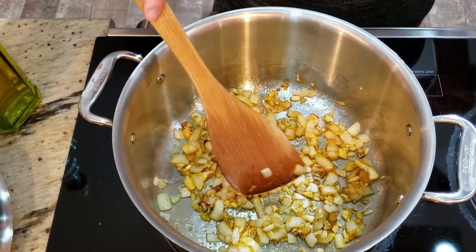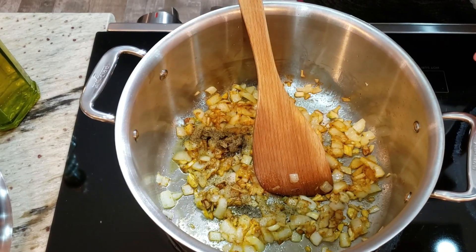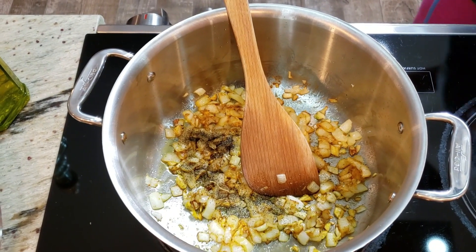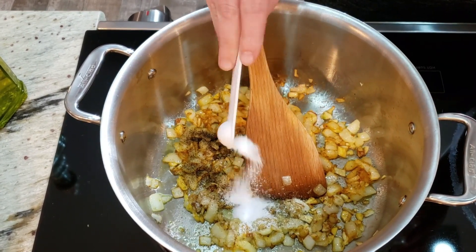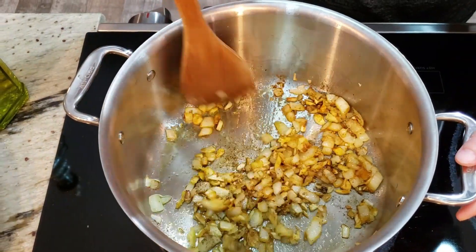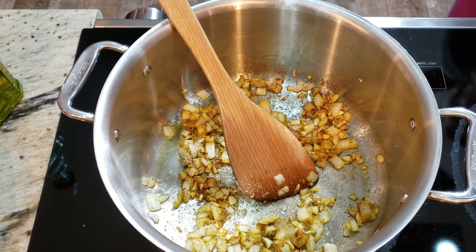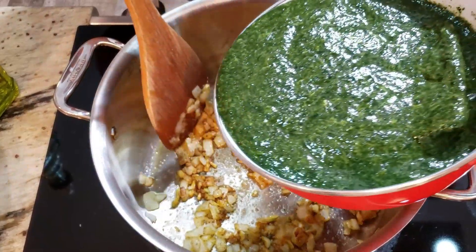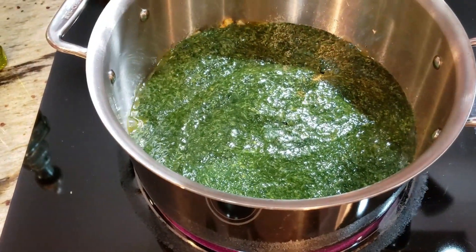It's getting a nice golden color. I'm adding salt and pepper now — half a teaspoon of pepper and about a teaspoon of salt for now, and we'll add more to taste later. Now we can add our jute plant. Since it's out of season, we bought frozen jute leaves from a Mediterranean store. Adding the jute plant in now.